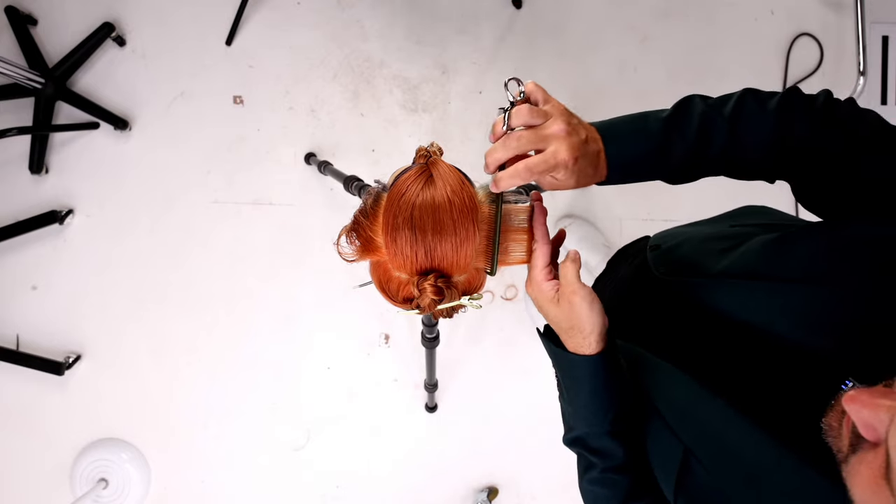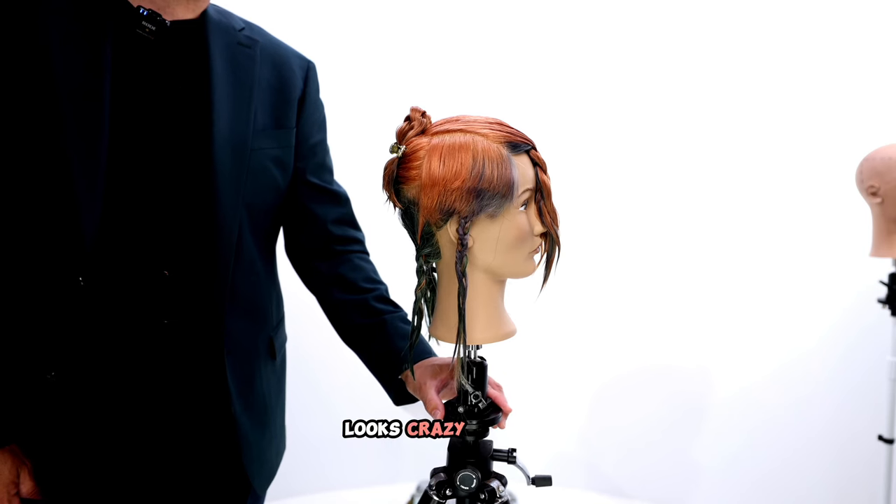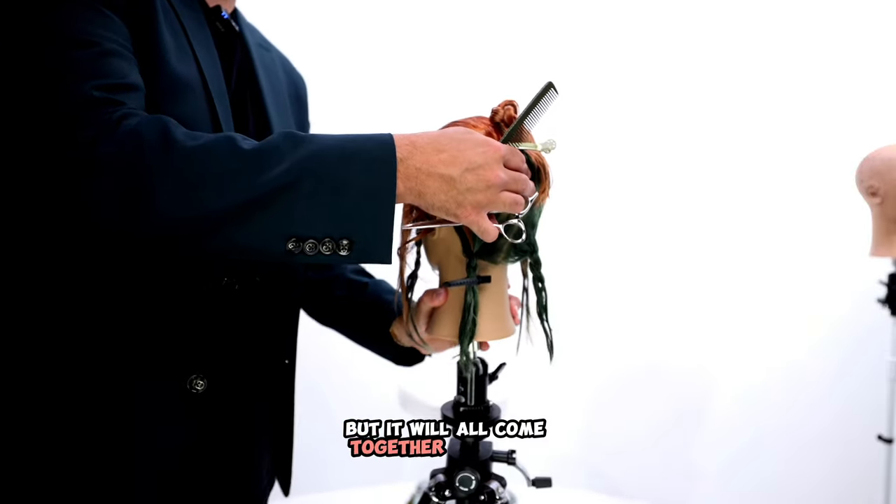Cross check. It looks crazy, but it's okay. Today we're having a little fun with shape, but it will all come together in the end.